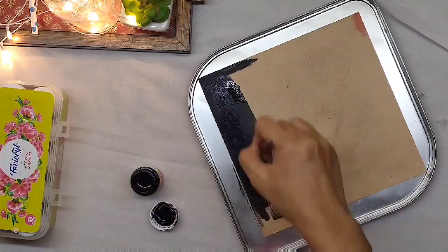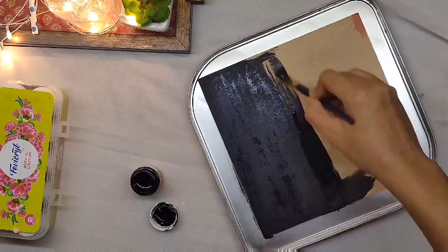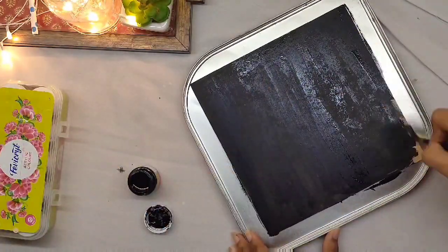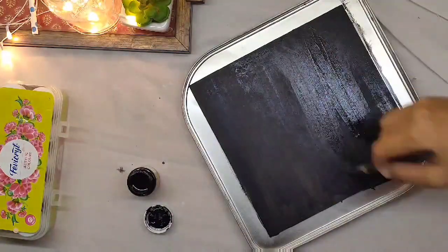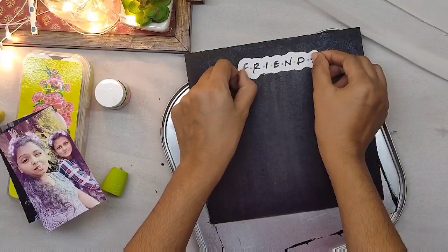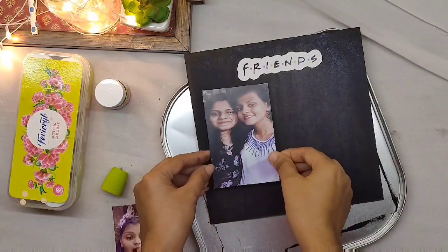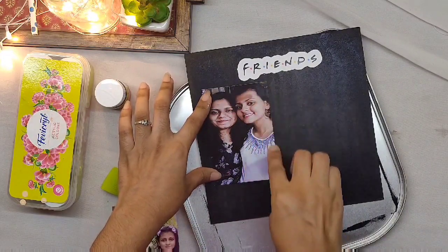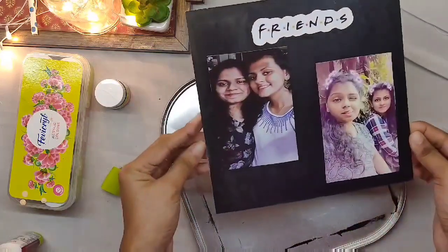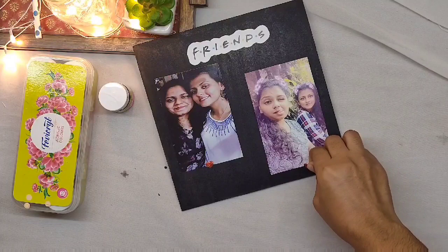Once it is dried I am going to paste some pictures. I have decided on a friends theme. Adding some cute little hearts on the pictures — this gift is very pretty and cute.